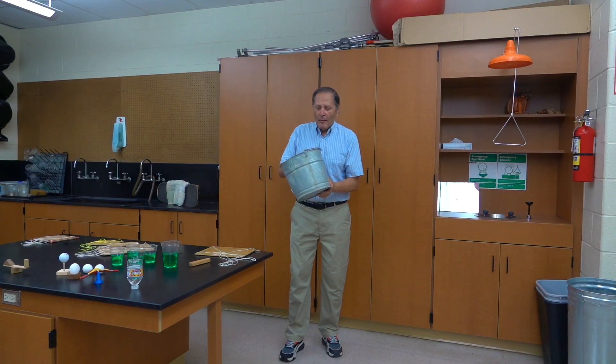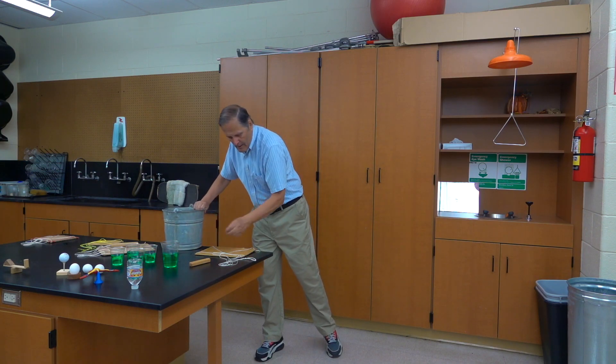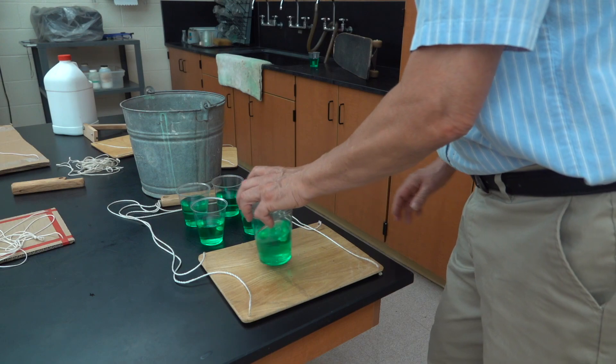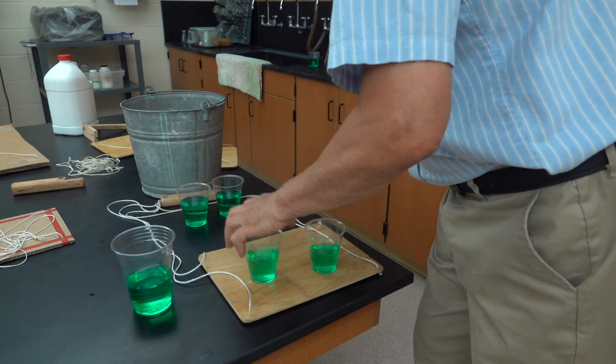Now eventually the demonstration progressed from using a bucket to using a tray, which made it a little bit more visible. It also opened up the opportunity for more variations.